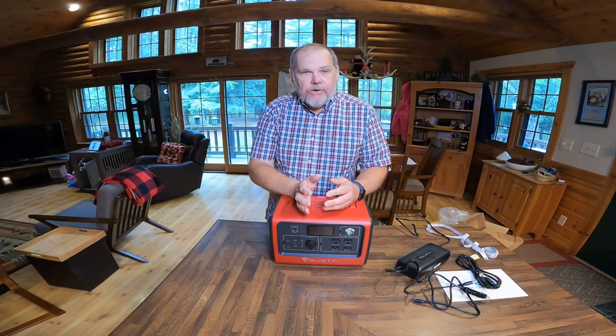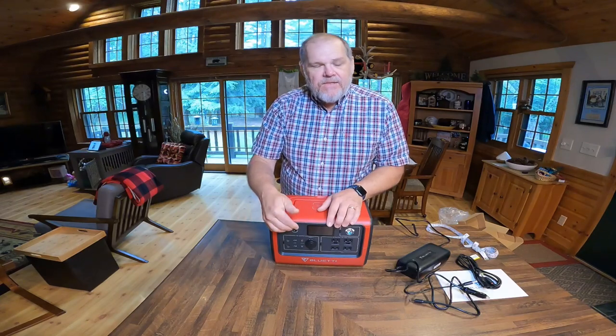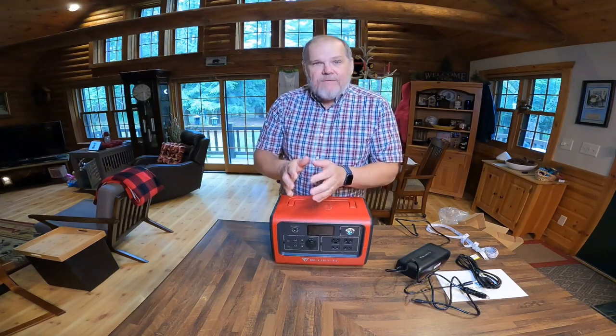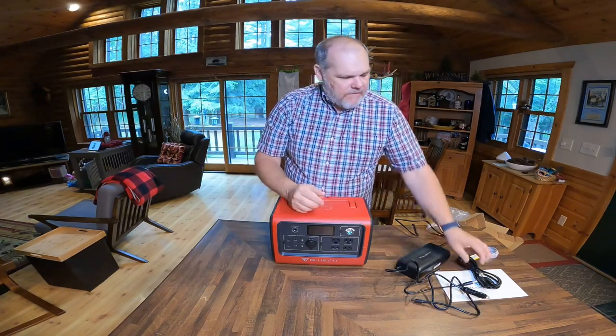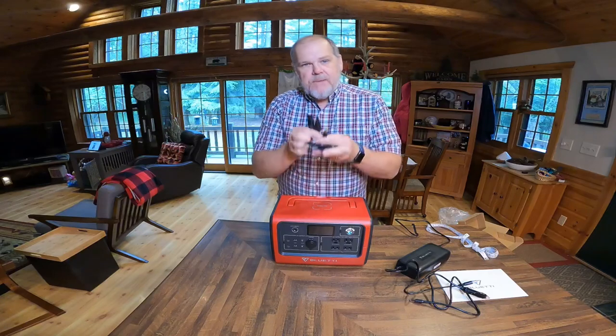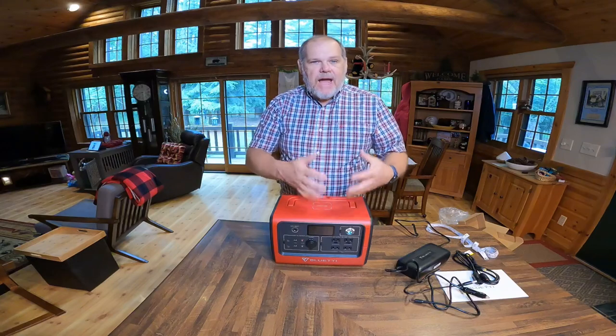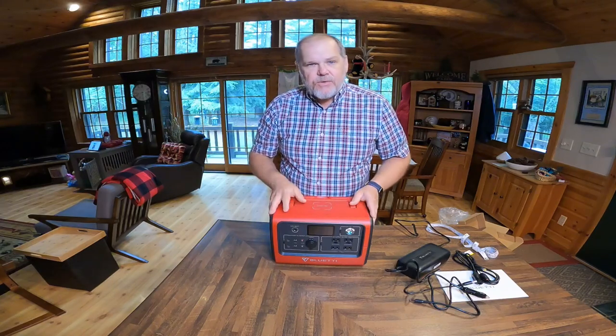I should mention that if you have one of those suitcase-style solar panels already, it may not work for you, because most of those have a solar controller on them. And then if you plug into this, this also has its own solar controller — it's confusing and it's probably not going to work. So what you would actually have to do is disconnect the solar controller on that suitcase, if it's even possible, and then wire up some MC4 connectors to plug in directly.